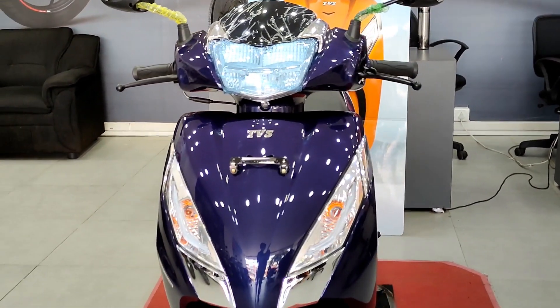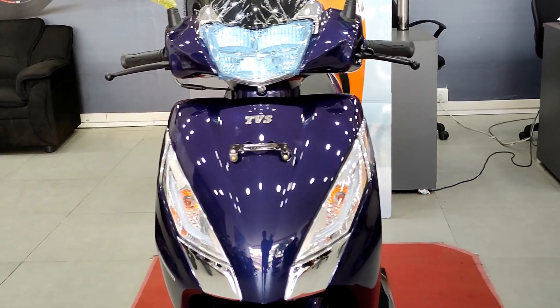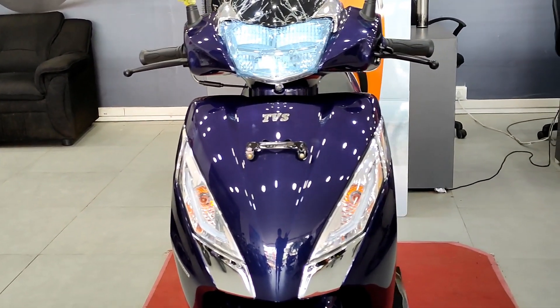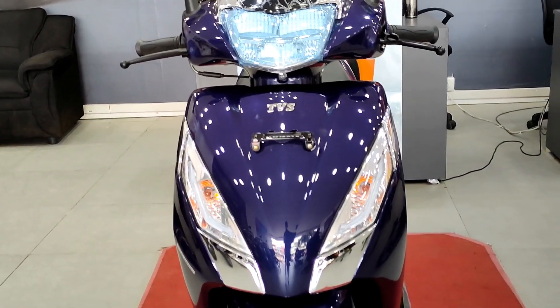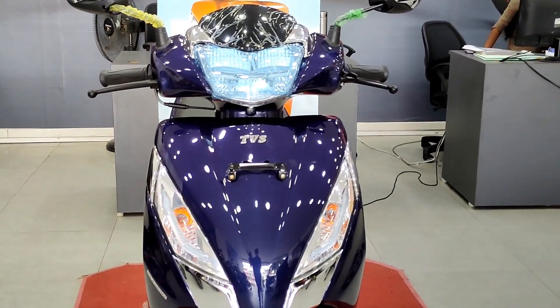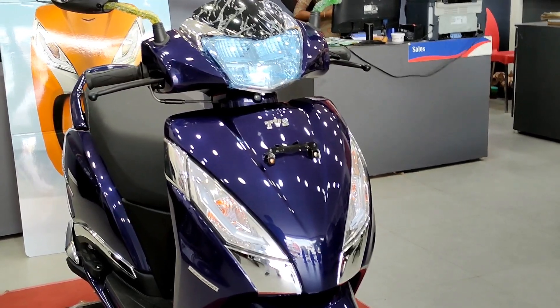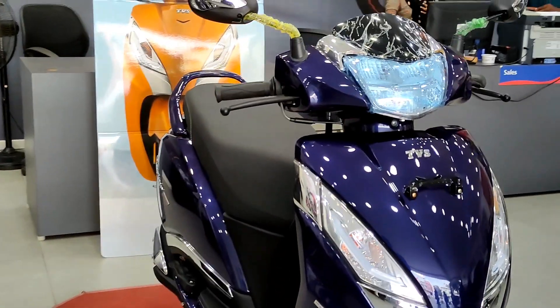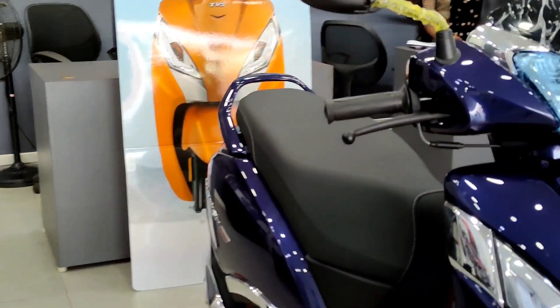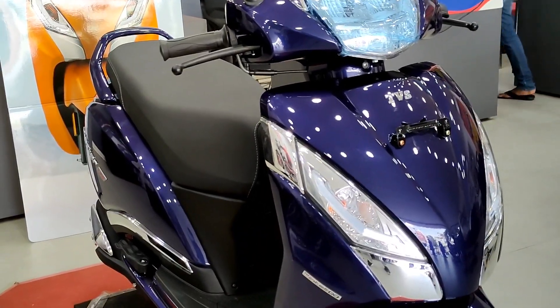The Jupiter has to compete with the Activa, Axis 125, and other major scooters in India - these are the 3 major competitors. The fuel tank capacity is 5.1 liters. Under-seat storage is 33 liters, and it's first-in-class to accommodate 2 helmets under the seat.